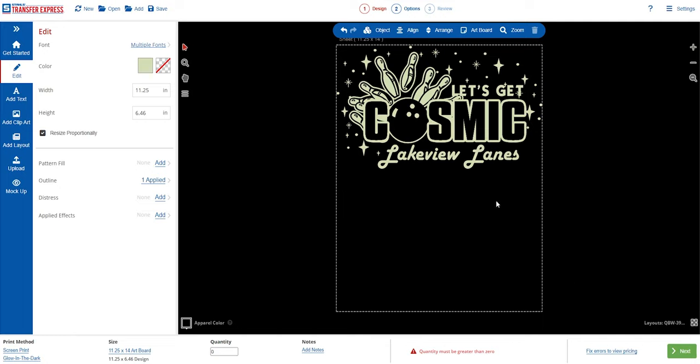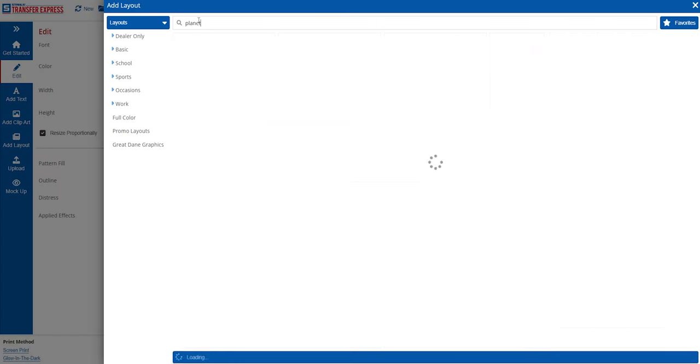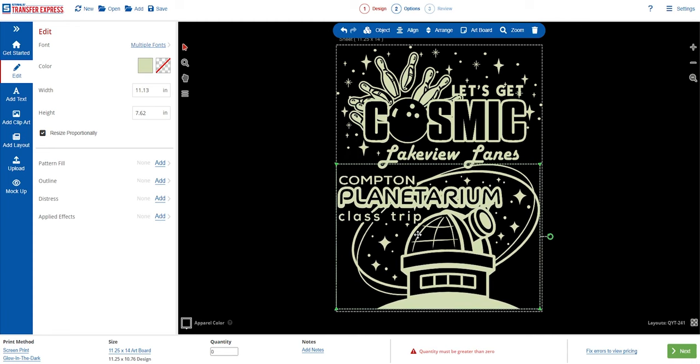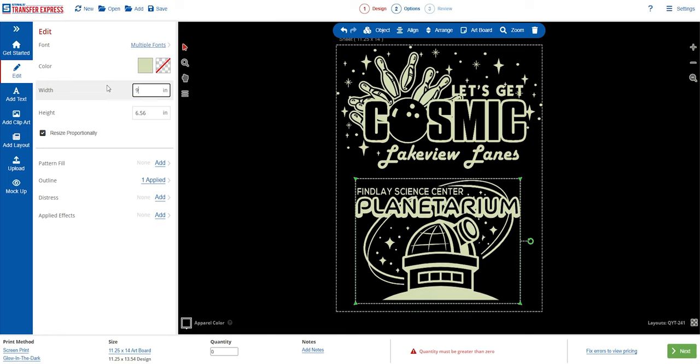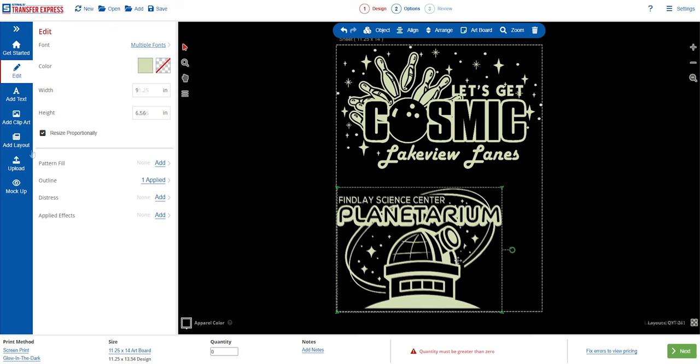You can see the dotted line shows us the full printable area on the sheet. For the planetarium layout, we use the search feature in Add Layouts — search 'planet' and it pulls right up. We don't need to change too much here; after sizing to nine inches wide and updating the text, we're all done with that design.